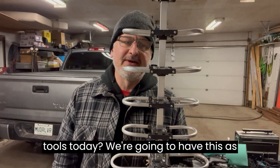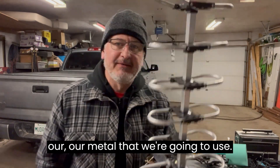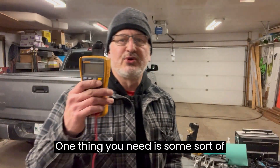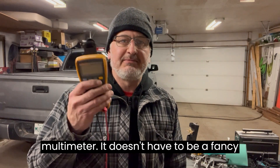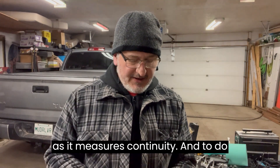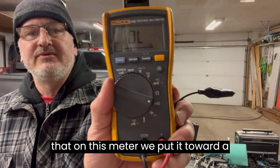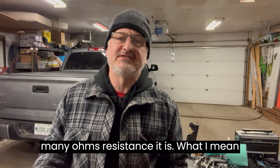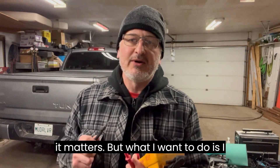What we're going to use for tools today — we're going to have this as our metal that we're going to use. One thing you need is some sort of multimeter. It doesn't have to be a fancy one; it could be just a cheap one, as long as it measures continuity. To do that, on this meter, we put it to where the little beeper is. I don't really care how many ohms resistance it is — what I want to do is I want to hear this.